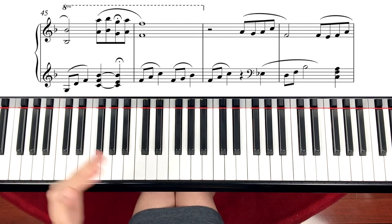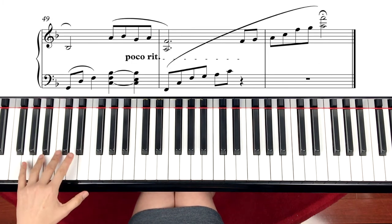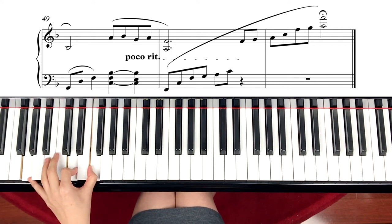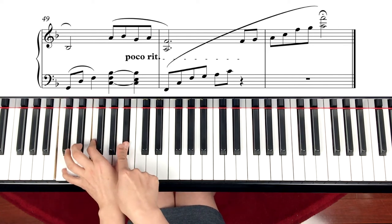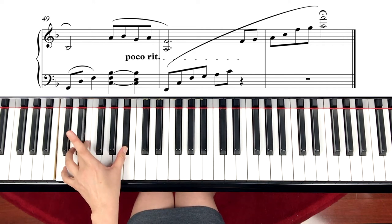Then the following page, page 4, measure 49, left hand — G seventh chord: G, D, F. Next note is C, F, B flat. Again, these two are tied, and only the middle note is changing. Same as the previous line.